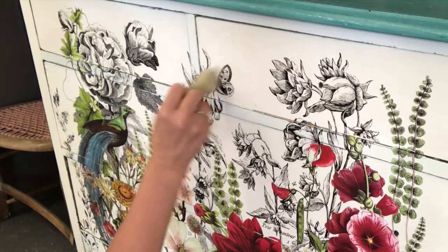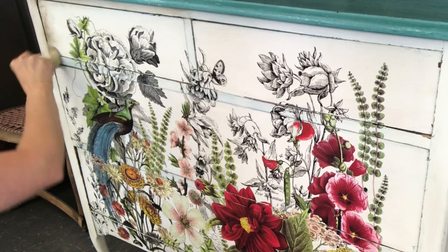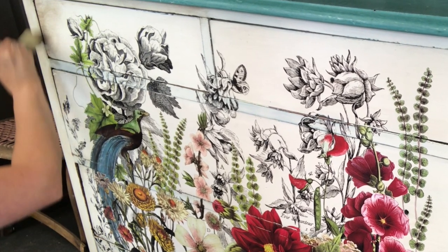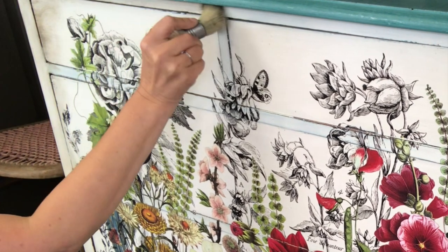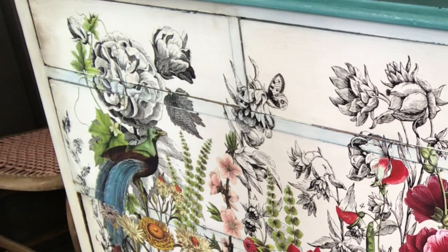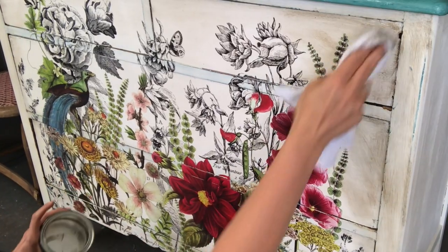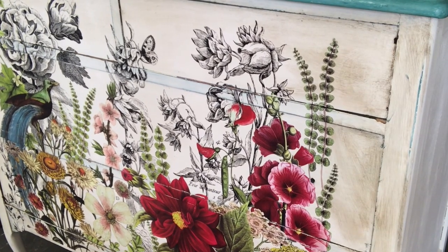I chose to seal this piece with clear wax from Debbie's Design Diary. I also wanted to lightly age the edges just a little bit, so I chose to use dark wax from Debbie's Design Diary DIY line. Then I'm using the clear wax once again to go back over it so I can blend the dark wax into the clear areas. I want it to be very soft — you can use the clear wax kind of like an eraser if needed. I'm going to blend it so it's just very soft and subtle.